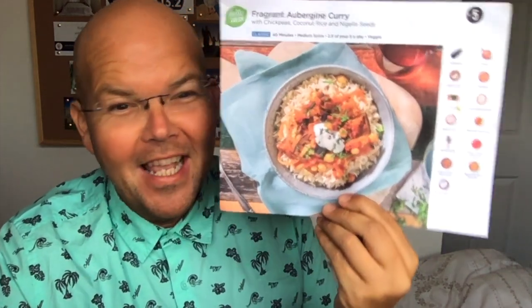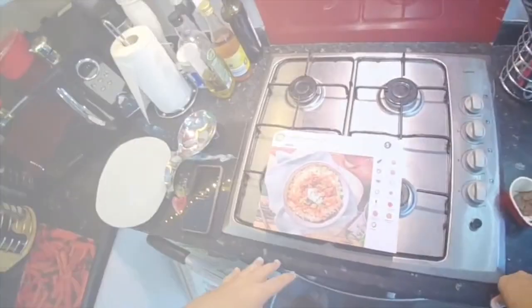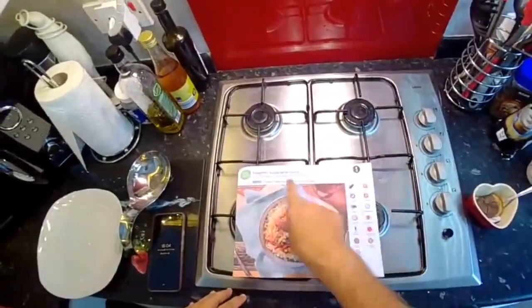Hello Fresh's fragrant aubergine curry is the subject of today's video. My name is Jody Bunting and this is my journey to my goal weight of 13 stone 2. So here we go then, it's recipe number five.